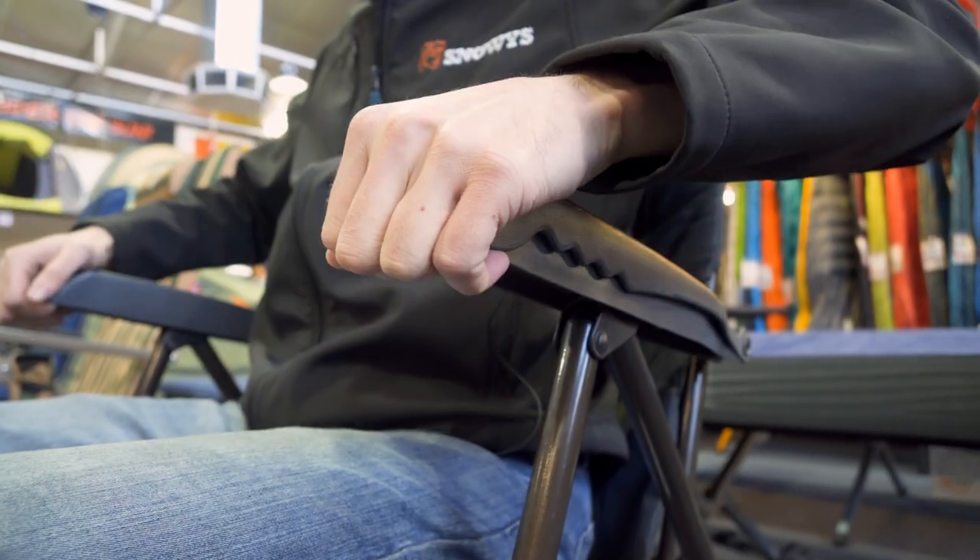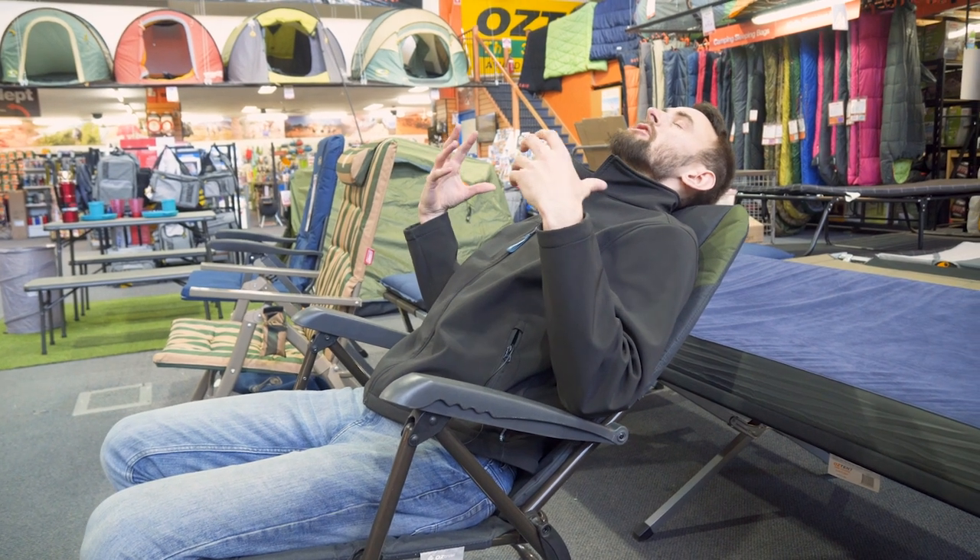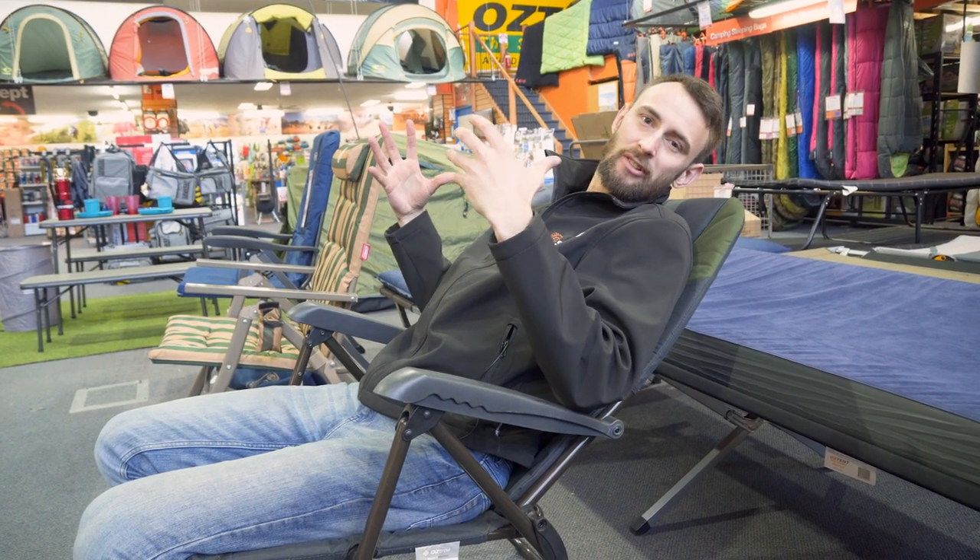It's got five positions as far as the seat is concerned. If you want to lie back in this one, lift up your arms, it goes all the way back like this. You can lie back, relax, and read your book, look at the sun, all that sort of stuff.